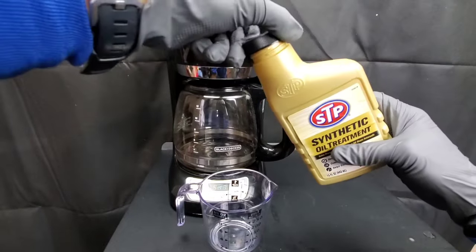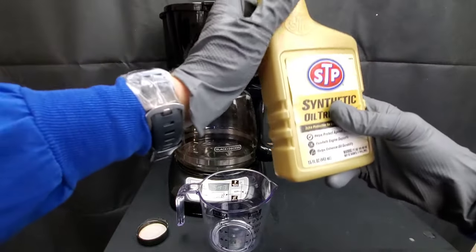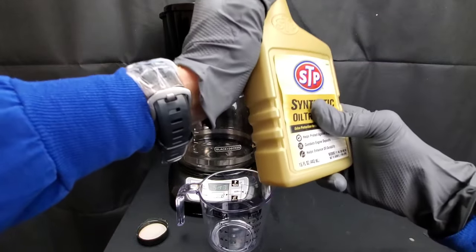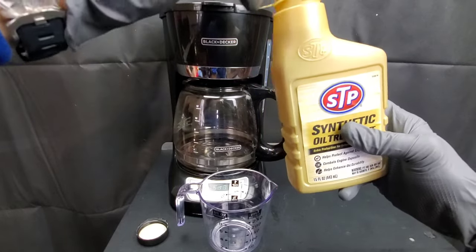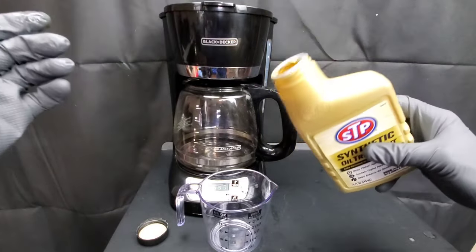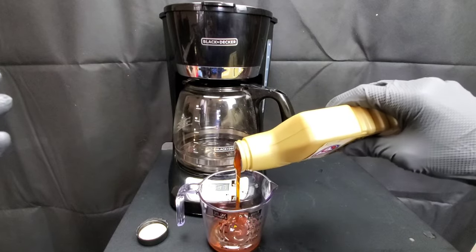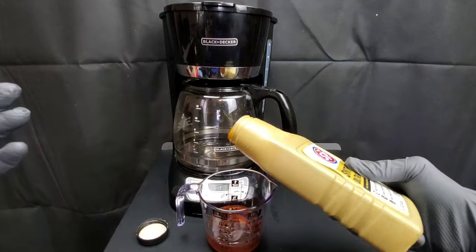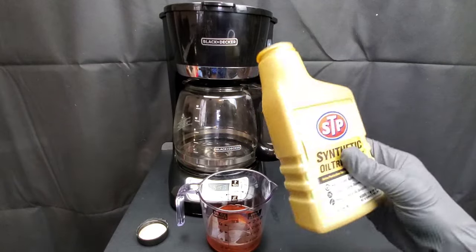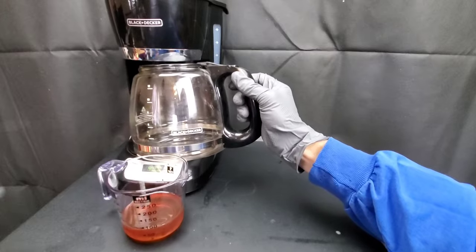We'll start off by adding the STP and Amazon Basics to this coffee pot, which is going to allow it to heat up and make sure we have it mixed well before we test it using a pour test and also a wear testing machine. As you can see how thick this STP oil treatment actually is — unbelievable. I would say this is really going to hurt your engine in cold temperatures, but there's only one way to find out.